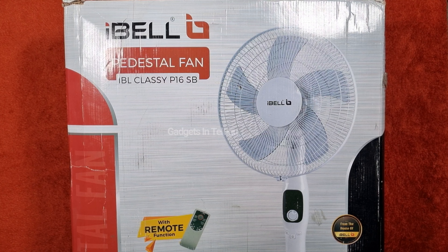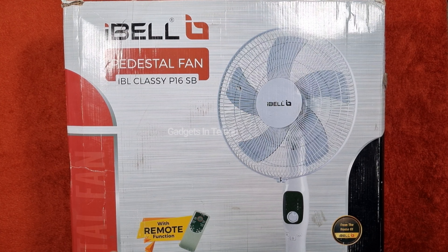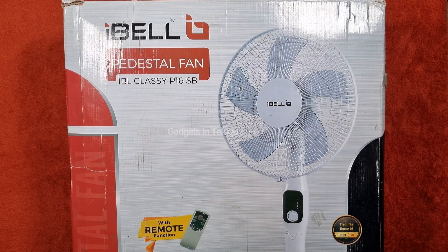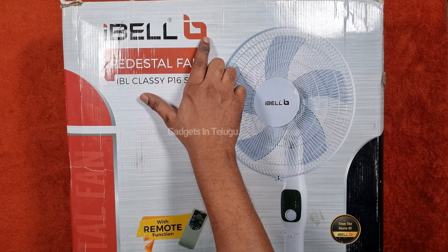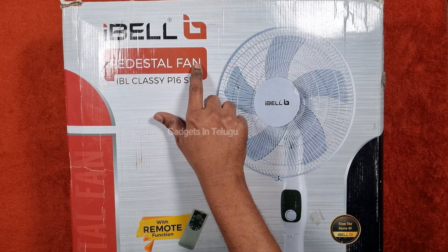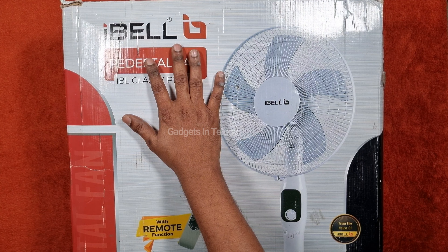This fan has a remote function. We can also control it manually. First of all, we will do the unboxing and check the contents. In the box, we have the IBL branding, logo, and the pedestal fan model IBL Classic P16SB in white color.